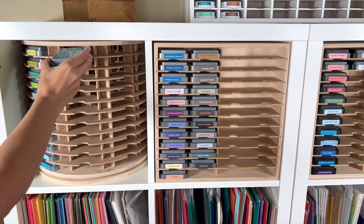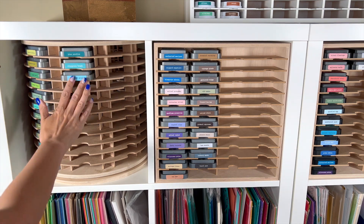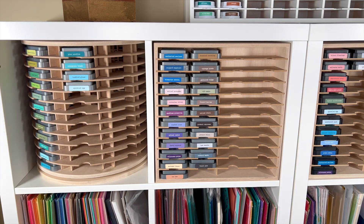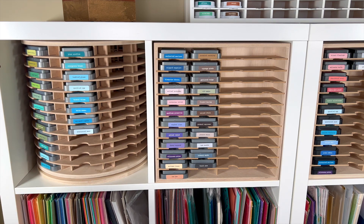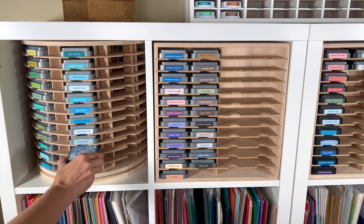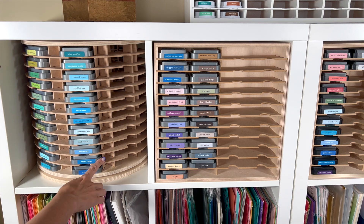I'm going to show you just a quick montage of putting all these inks in here because it's just so fun to watch a rainbow. This is going to be on my list of highly recommended products. This thing holds 96 inks, which is going to take care of all the Distress Inks and Distress Oxides that I own. I was able to move three of these Distress ink pad holders, and I fit everything I own into this one carousel, which opens up two more units in my Calix for other storage.